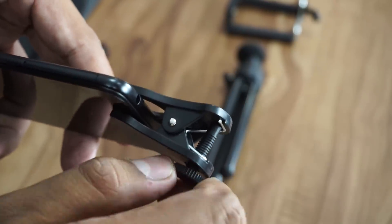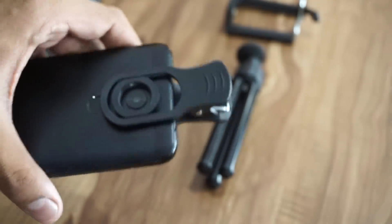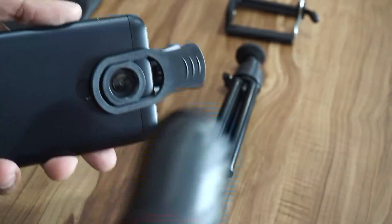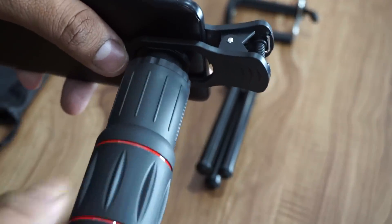After that, it's easy to just place the lens on the clip because you just have to screw it onto the exact place where the clip is placed. Once you've clipped it, you just have to place it on the tripod itself.